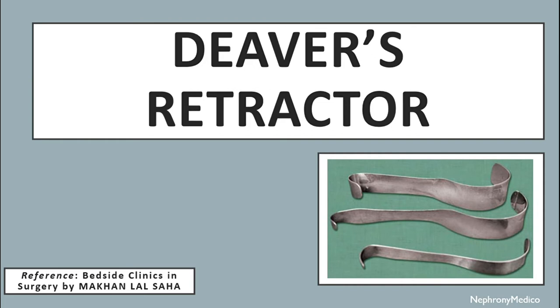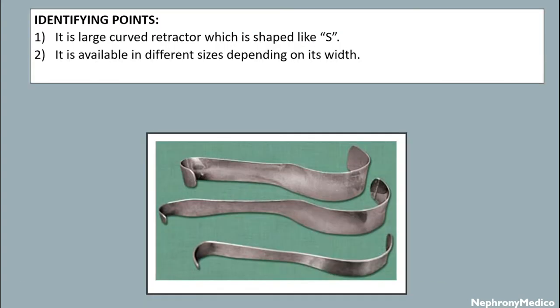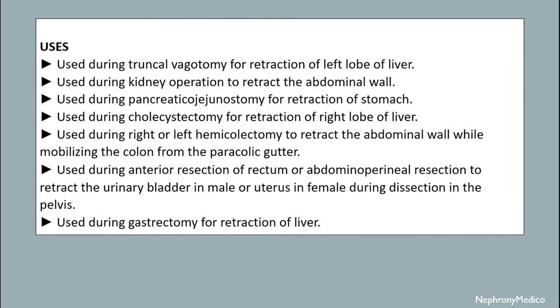Let's talk about D-Bakey's retractor. It is a large curved retractor which is shaped like an S. It is available in different sizes depending on its width. It is used during truncal vagotomy for retraction of the left lobe of liver. It is used during kidney operation to retract the abdominal wall. It is used during pancreaticojejunostomy for retraction of the stomach. It is used during cholecystectomy for retraction of the right lobe of liver. It is used during right or left hemicolectomy to retract the abdominal wall while mobilizing the colon from the paracolic gutter.